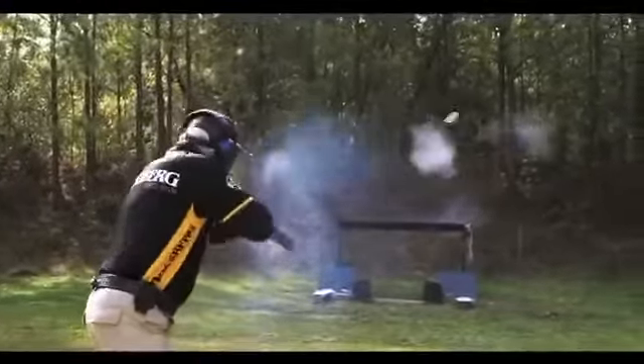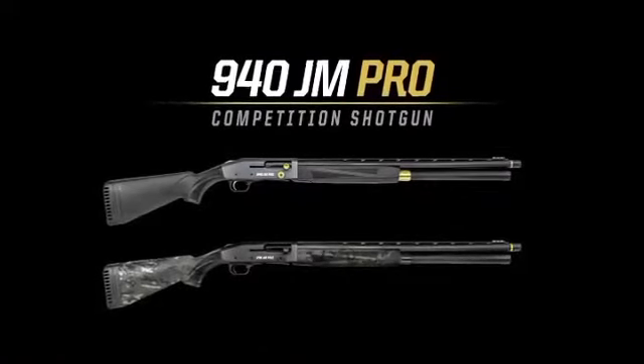The all-new Mossberg 940JM Pro — custom shot performance straight out of the box, and the fastest path to the podium.